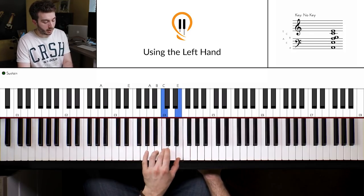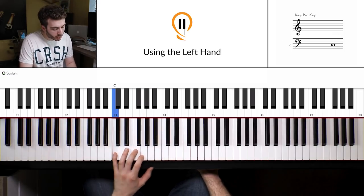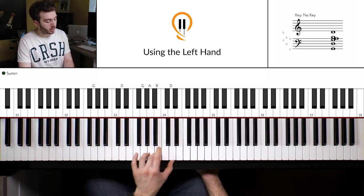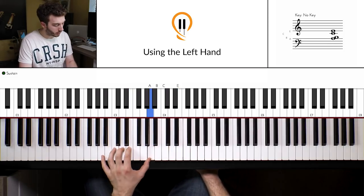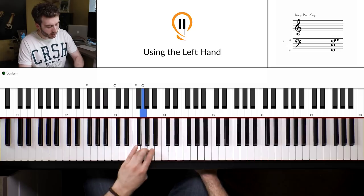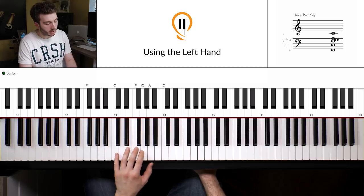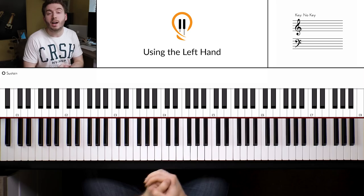So everything together. You want to try and keep this left hand nice and relaxed. What might happen is you get this stiff, fast movement — we don't want that. It's meant to be nice and flowing, especially if you want to get that nice speed. It doesn't want to be angular or anything like that, it just wants to be nice and urban flowing, nice and relaxed.